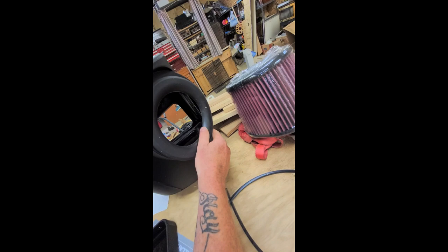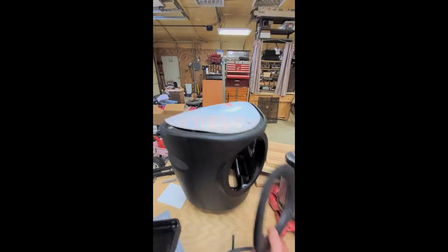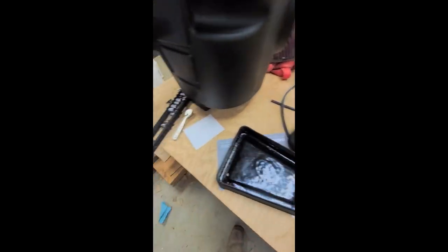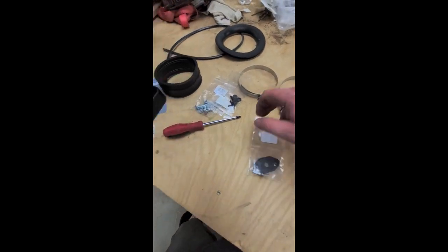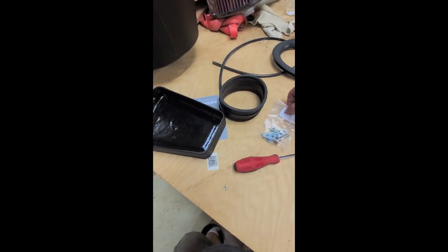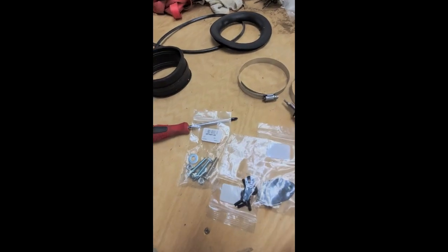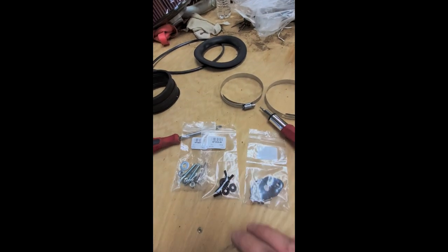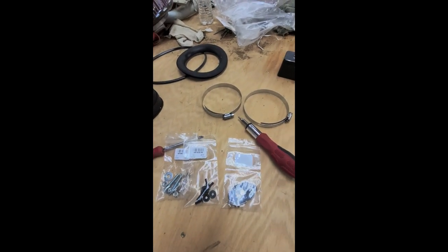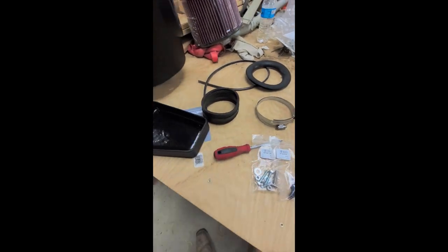There's a gasket for the tube in there — I'm not sure where this one goes, but more than likely right there. It's pretty self-explanatory and I do have the instructions. There's also a gasket for the MAF sensor, some more nuts and bolts, and two hose clamps. They set you up pretty good.